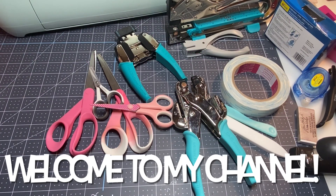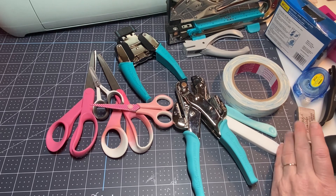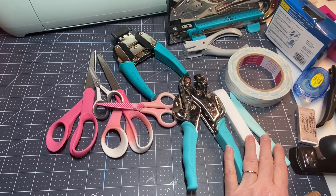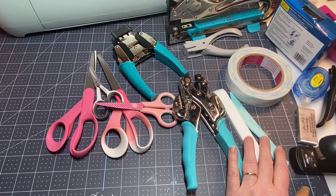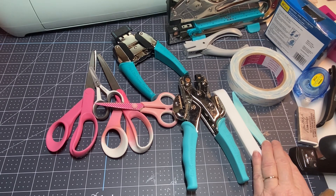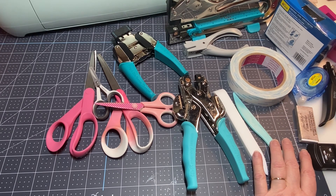Hey y'all, this is Dina. Welcome to my channel. I was going through some of my supplies and I thought I would bring you a video of some of my favorite craft supplies. If you're new to crafting and just trying to figure out what kind of supplies you need, you can start off with just pens, pencils, scissors, and glue. But then gradually you can start advancing and accumulating more — which I've done over years and years.